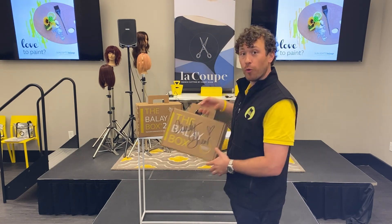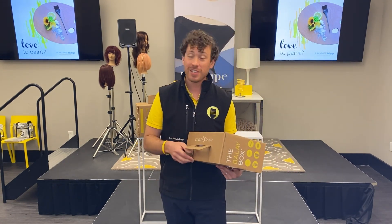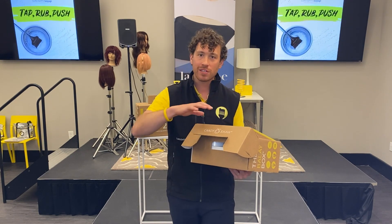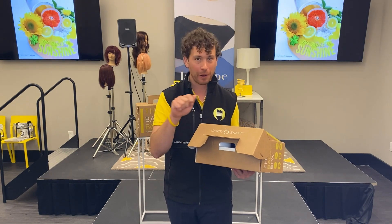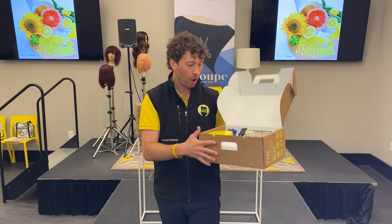We'll start with the original Bali box — the OG, as we call it in our camp. This kit has been revolutionary for stylists all over because we basically give you everything you need, all the essential tools to complete a balayage service. All you've got to have is a learning attitude, a little bit of peroxide, and of course your color apron. So we'll open it up.